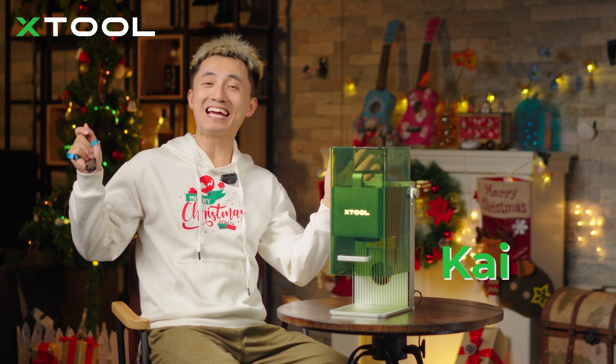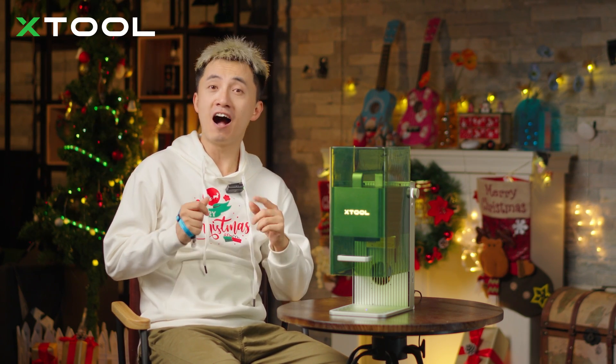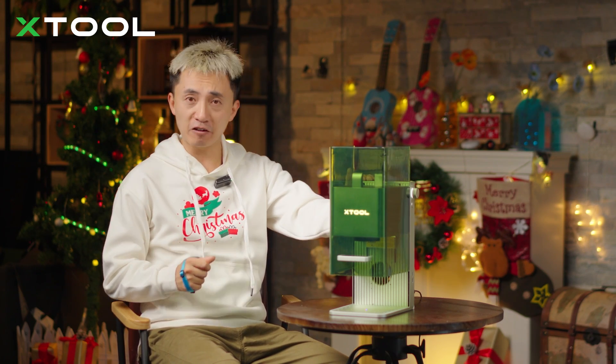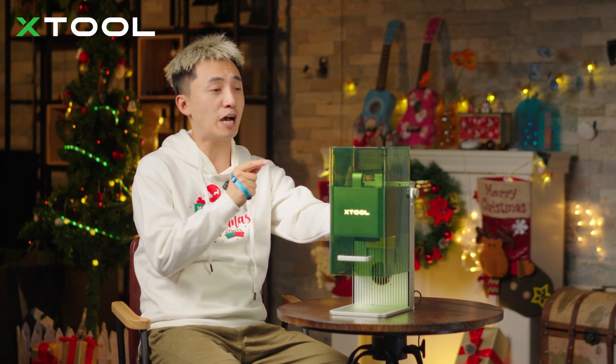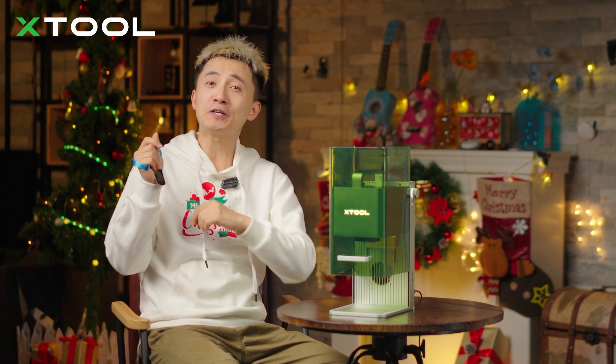Merry Christmas, this is Kai! People are always curious about how to do multi-color laser engraving on metal. Today I'm going to step by step show you how to use the blue diode laser and infrared laser from the xTool F1 laser engraver to make a multi-color Santa Claus on your stainless steel name tag.